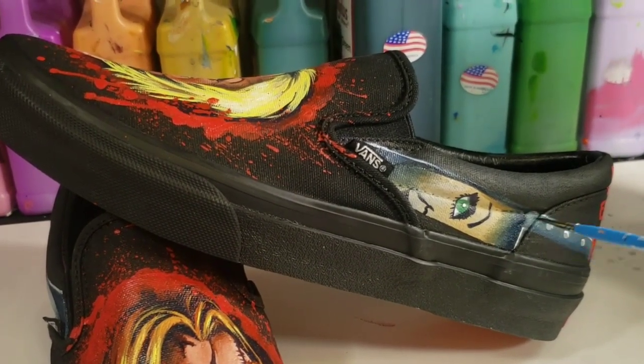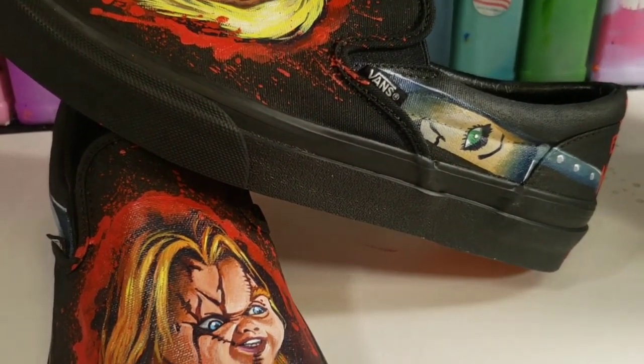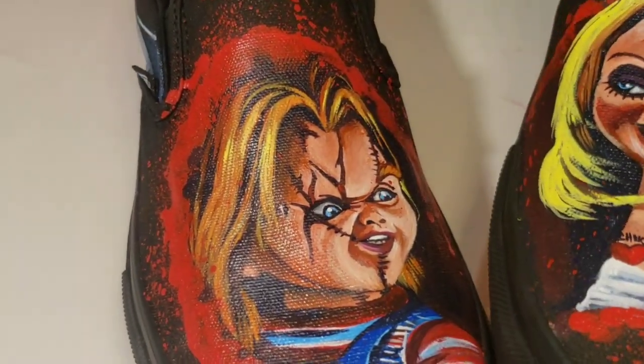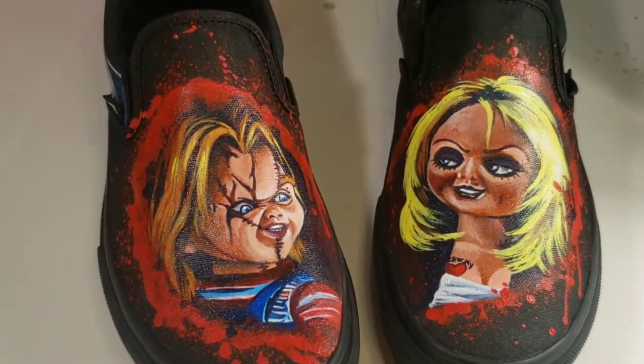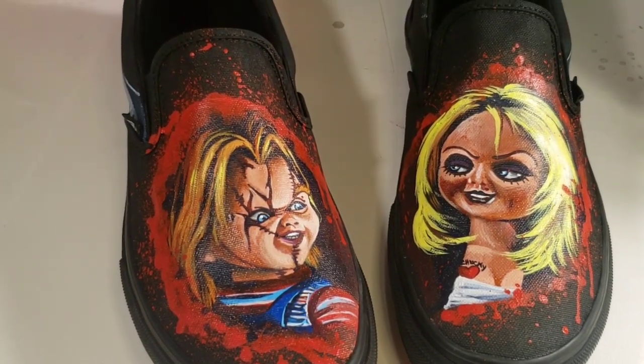And these are the complete Chucky vs Tiffany Valentine, aka Bride of Chucky, custom bands. If you have any questions, you can reach out to me through my website or my Instagram — both links are down below, as are links to all the products I used in this video. Big thanks to Angela's Direct for the paints, and thanks guys for watching.